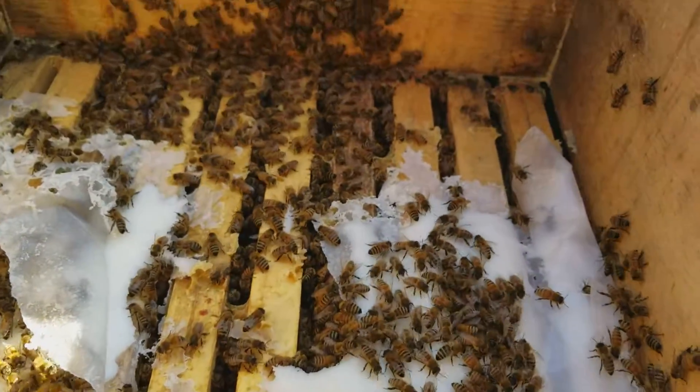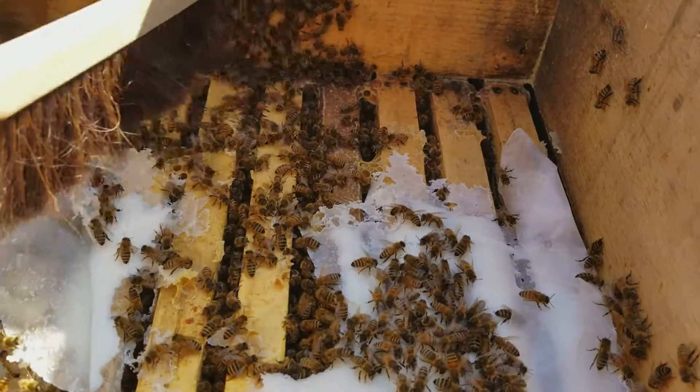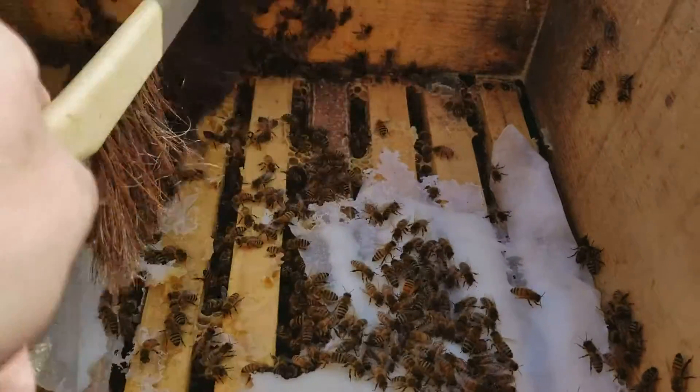A bit of a brush here. I might see if I can move some of them off of here, gently.